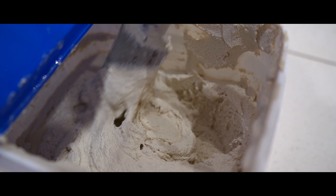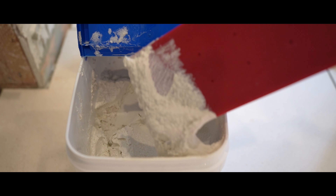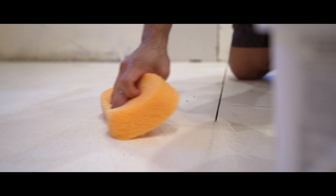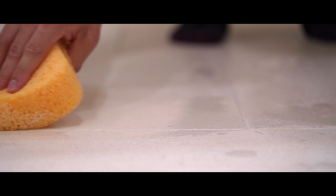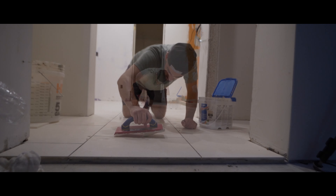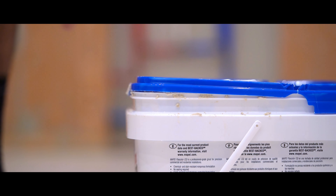For the grout, I'm going to be using Mape FlexColor CQ in the color Almond. I'm going to dampen the tile and then use a grout float to push the grout into the joints. I love this grout because it's pre-mixed and I don't have to worry about it drying or color consistency. The most important thing for me is cleaning as I go — in the past I made the mistake of letting grout dry on top of the tile and it is a pain to get off once dry. Slow and steady, quality over speed. Heated floors in, tile installed, grouting finished — we're wrapped up with these floors. Let's take a look.